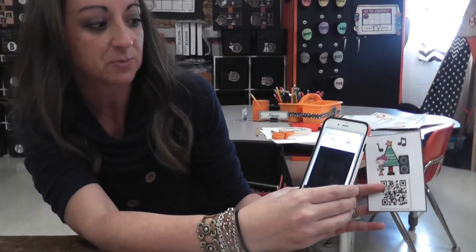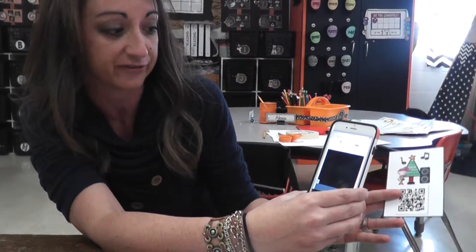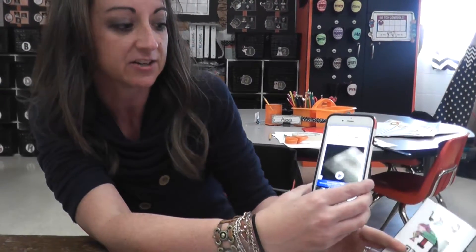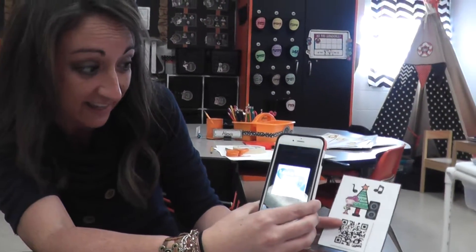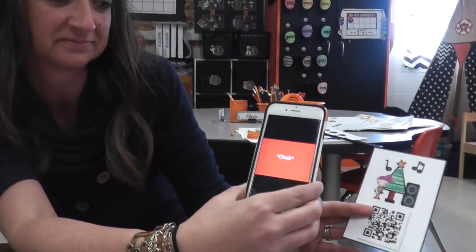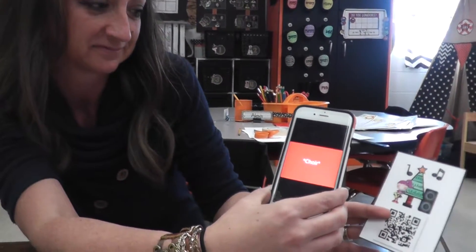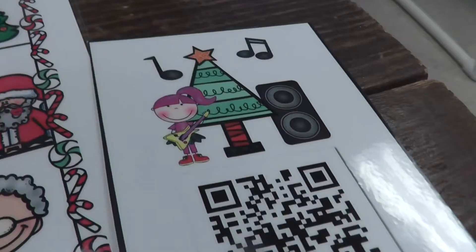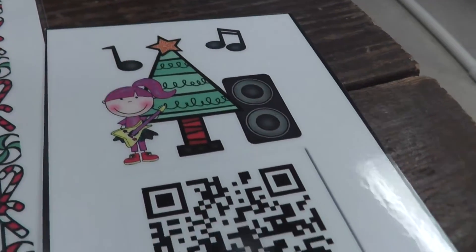You don't have to push anything — it automatically scans. And then when the song comes up, there won't be any commercials or anything, because I ran it through a filter. All you have to do is push play and then it'll start playing the song. If it takes a little while, I just tell them you've got to listen really carefully, here it comes. I wouldn't show them this picture, because I want them to try to think about it and find it on their bingo card.